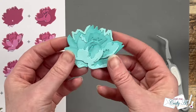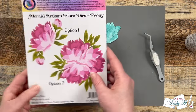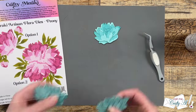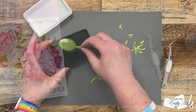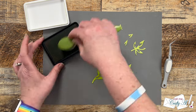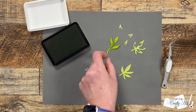Isn't this finished flower gorgeous? Because I'm going to use option two from the packaging I need three total flowers, so I prepared the other two off camera. I still needed to make the leaves for my flowers, and for this I'm going to be using a tone-on-tone ink blend once again.